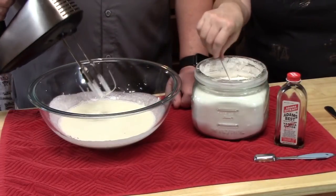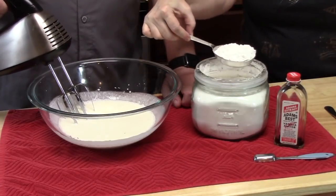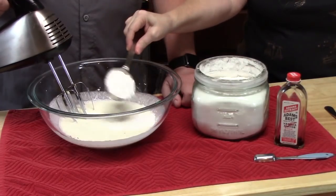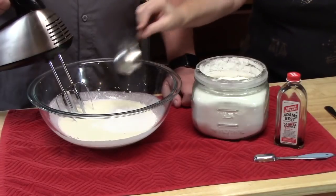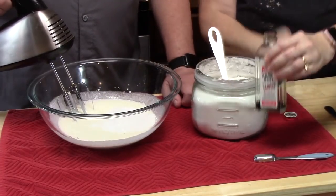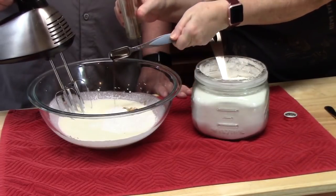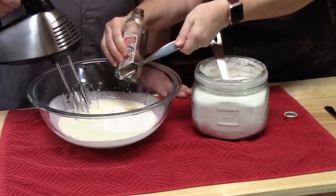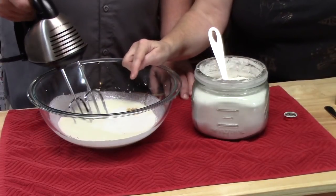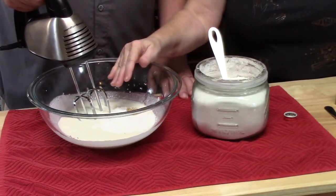To the bowl we're going to add one-third cup of powdered sugar and one teaspoon of vanilla extract. A little extra won't hurt. Now we're going to continue beating this on medium-high speed until we have soft peaks.